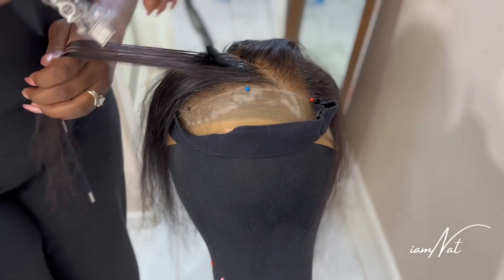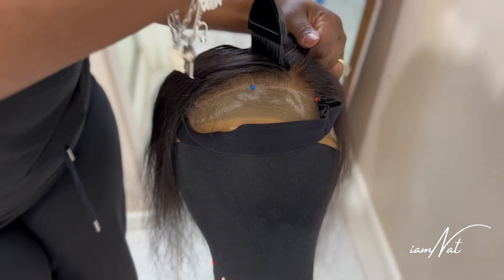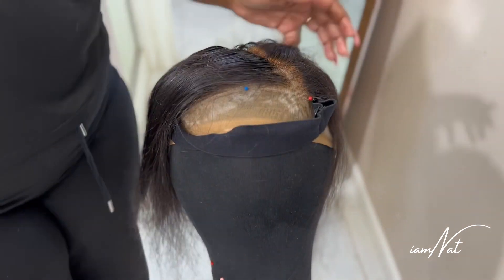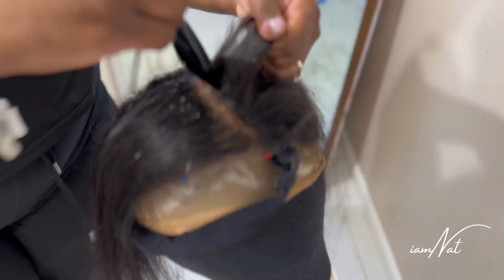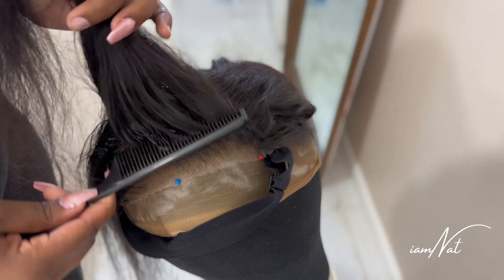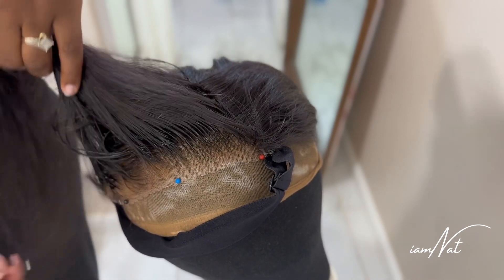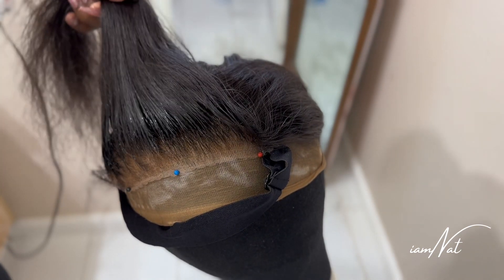I go back in and retouch different spots using the wand or the brush, depending on what spot I'm trying to cover. This is a really quick and simple way to fix overbleached knots. I'm still in my learning stage, so I've been making various mistakes and learning from them. Here I'm just combing through to see what I've covered so far and doing a little touch-up as I see fit.